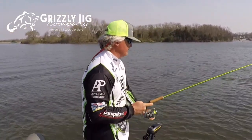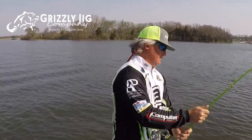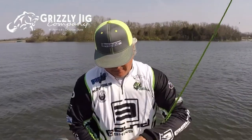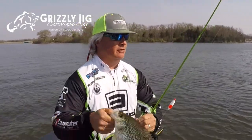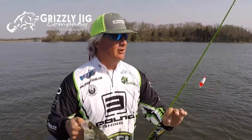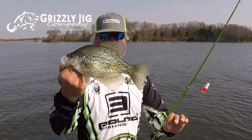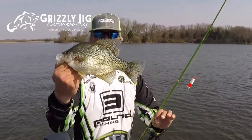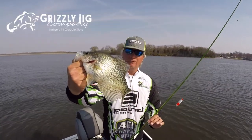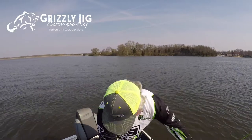That's a good fish — pre-spawn crappie found on side imaging. We simply went through this shoreline, saw sporadic shadows and white marks. She's got eggs — that's your first crappie. Always put it up close. Good start!